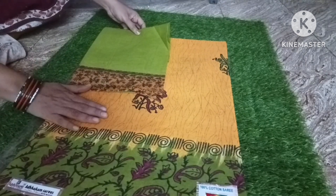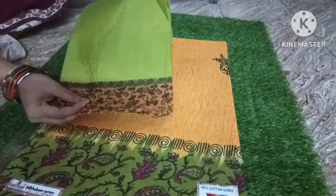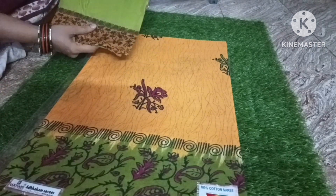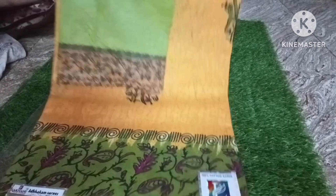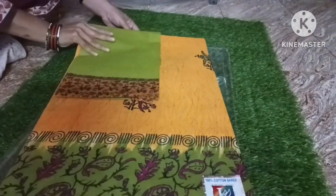Next is mango yellow. Mango yellow has a green color combination. There are beautiful prints — flower bunches and peacocks. I am going to book the white color as well.